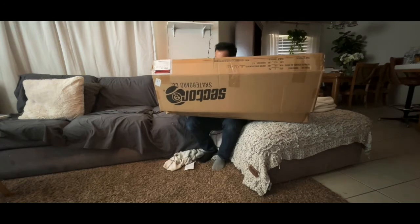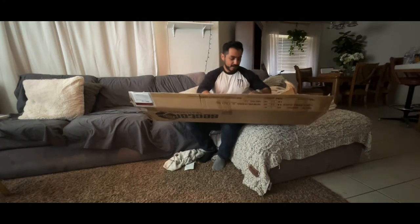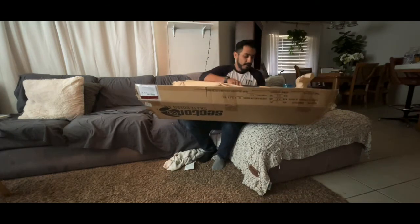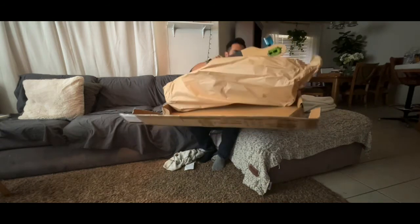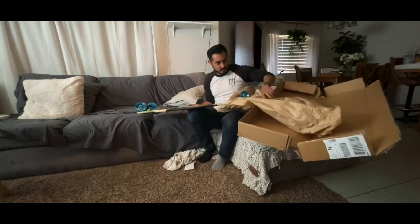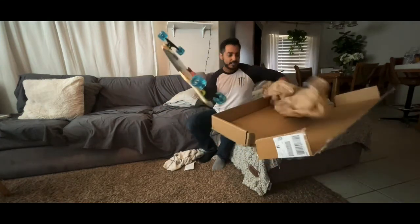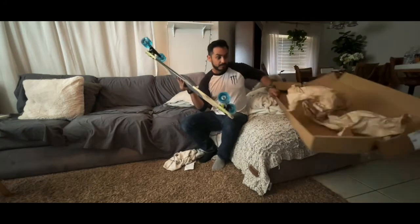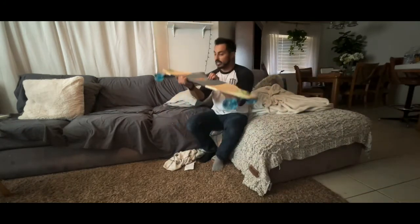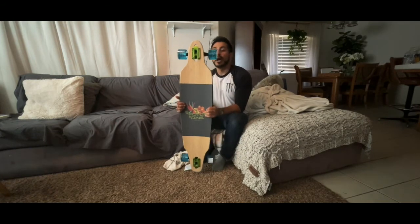Oh my goodness, you guys. Wow — there we go. So this is it, this is my Sector 9 Lookout Lay.